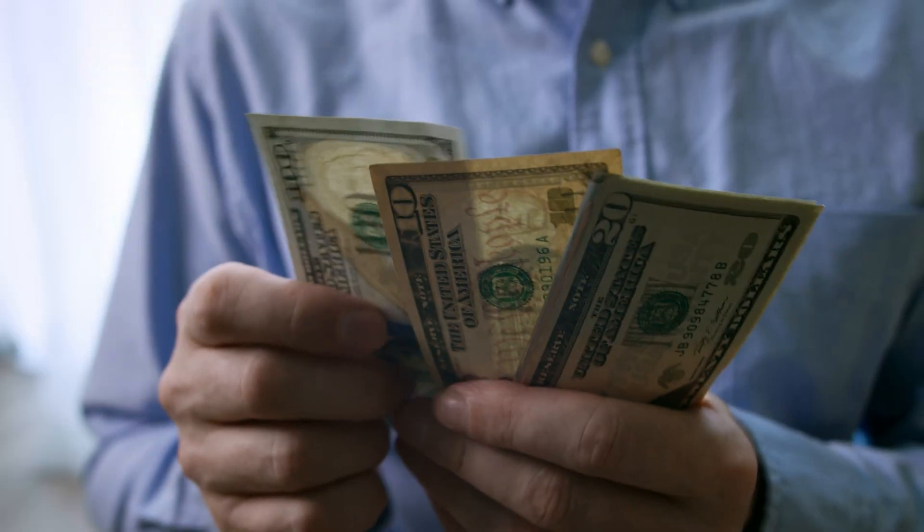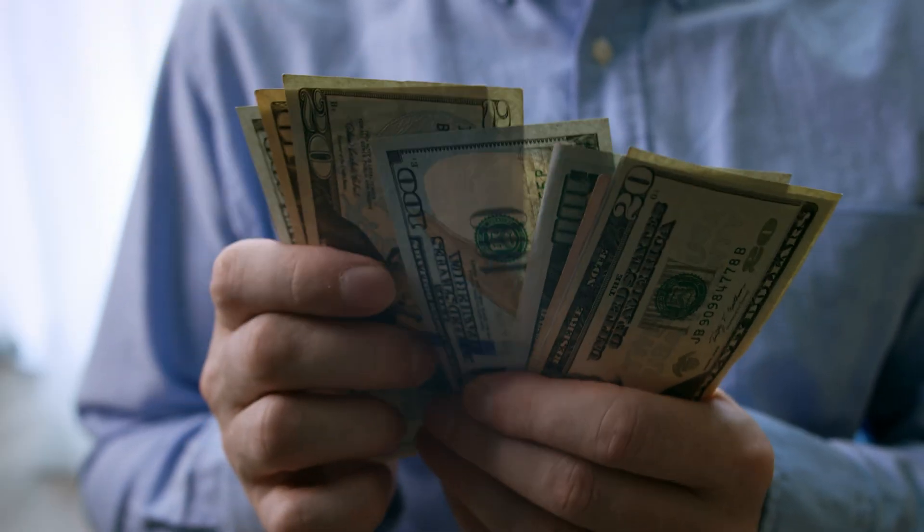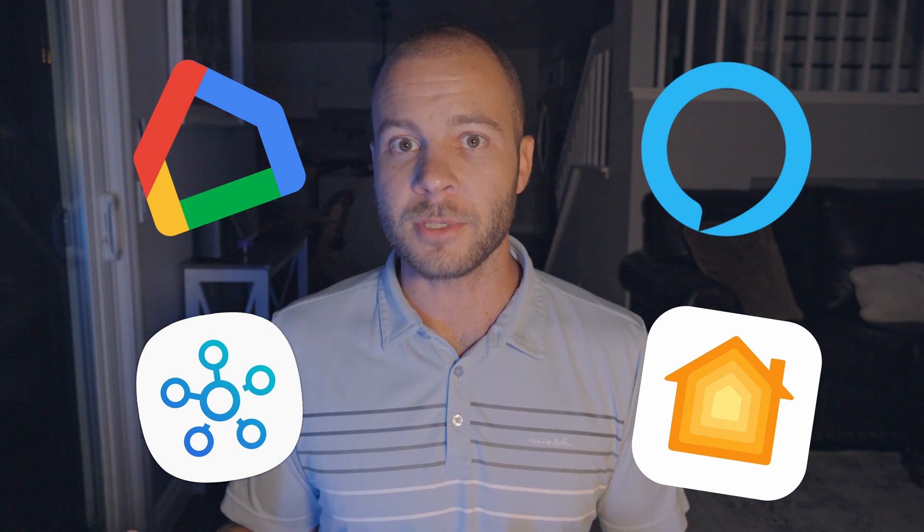Today we're talking smart homes, and specifically how to migrate your existing smart home — in whatever ecosystem you have — into Apple HomeKit or Apple Home ecosystem, without having to go out and buy all new devices for everything that you have now. For those of you just getting into smart home technology, there are a few different ecosystems you've probably heard of: Google Home, Amazon Alexa, Samsung SmartThings, and Apple HomeKit. The problem is most devices across all these different ecosystems don't really work that well with each other.